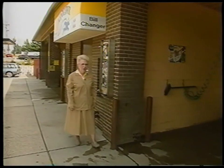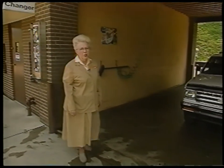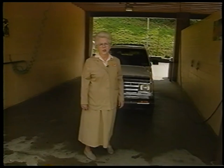Our detailing expert, Chad Heath, has already shown us the best way to hand wash a car. But what if you don't have the time or the driveway? Then most likely you'll turn to the convenience of a car wash. But the quality of the job, the price you pay, and the care of your car will all depend on the type of car wash that you choose.